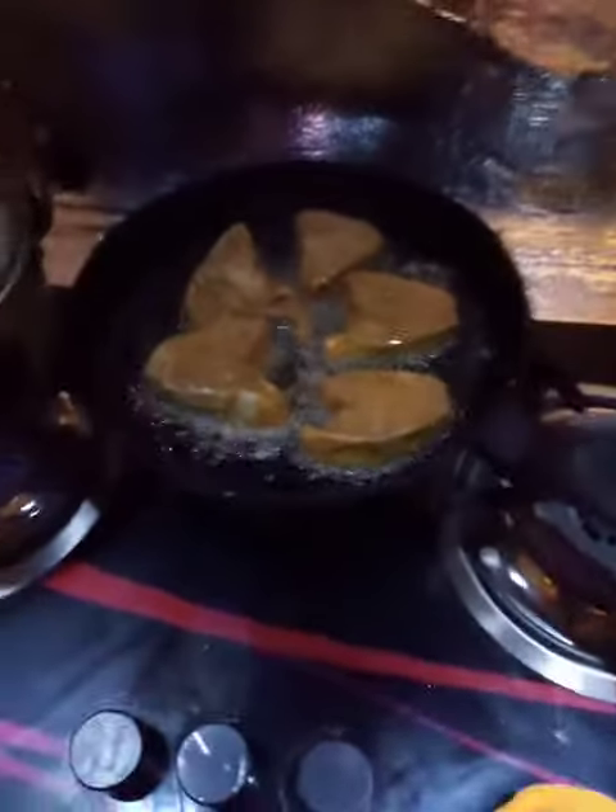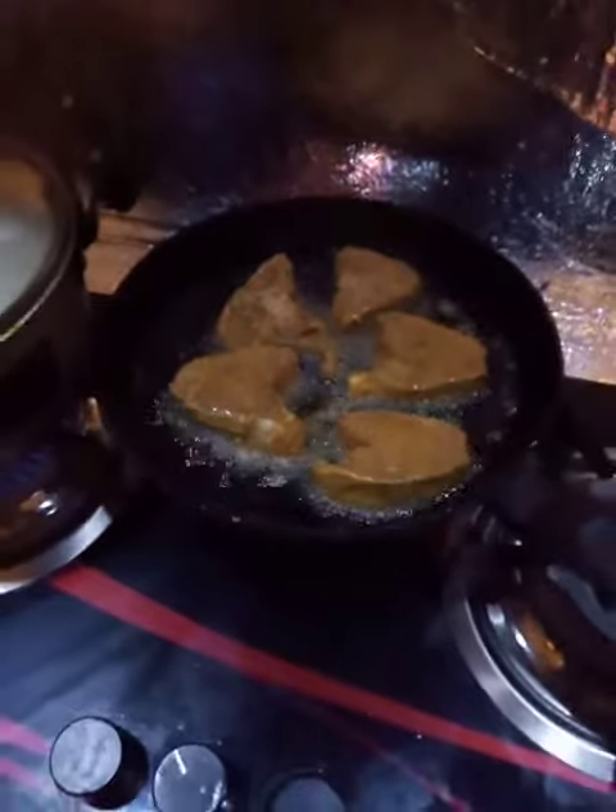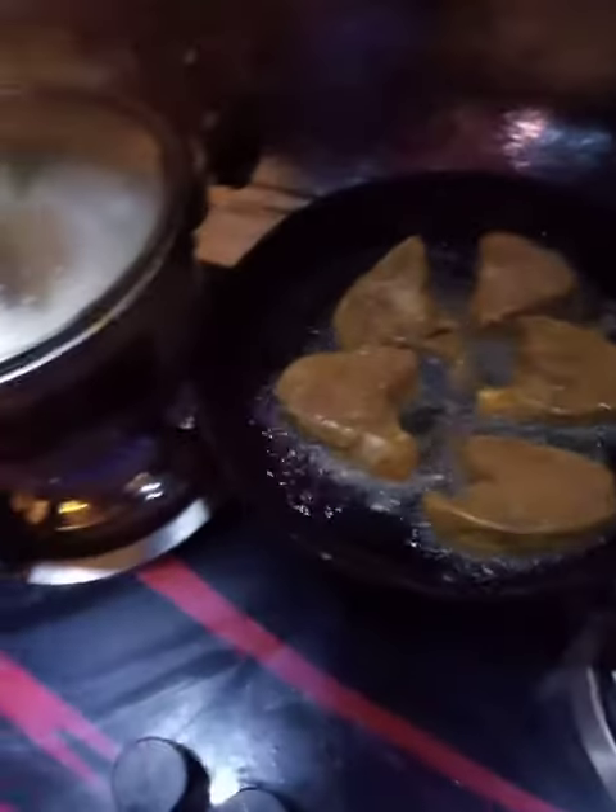Hi guys, Assalamu alaikum. I am making Lahori fish today with white rice. Lahori fish is very easy to make.